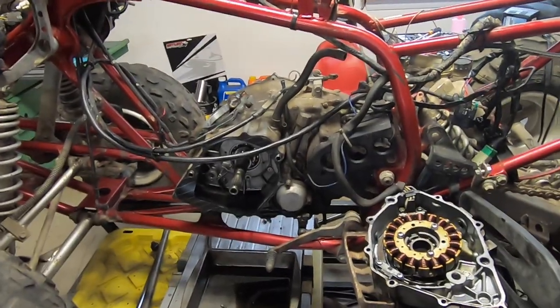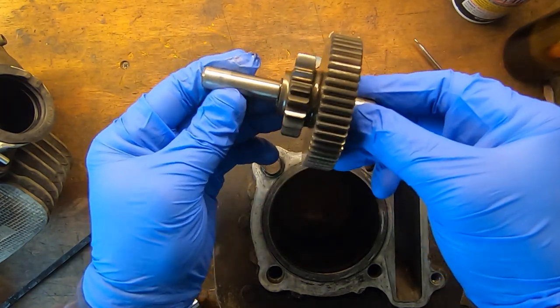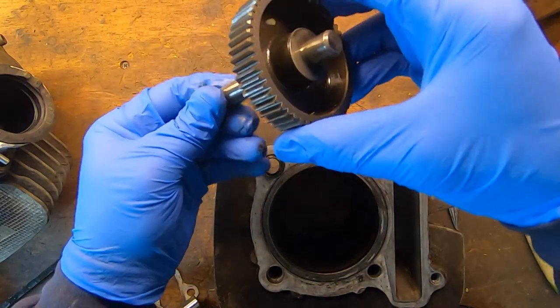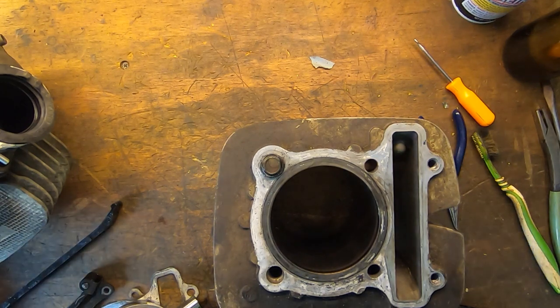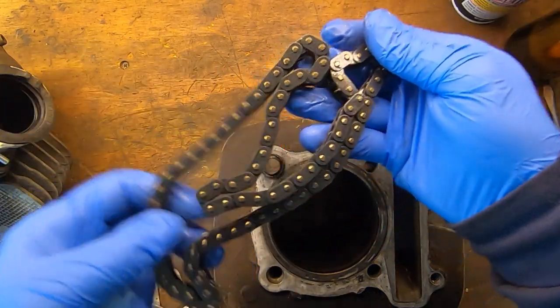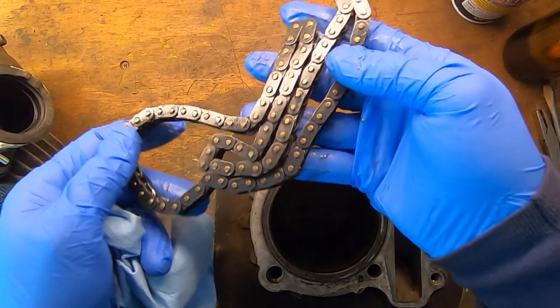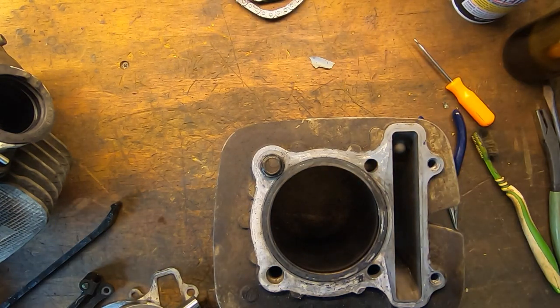Let's start with this starter gear - this looks good. I don't see any issues with it, all the gears look good, everything looks good. We'll clean it up and reuse it - no issues there. Next is the timing chain. This might be the cheapest looking timing chain I've ever seen. I don't know if it's Japanese, Chinese, or what, but it just doesn't have quality. It's getting replaced for sure.